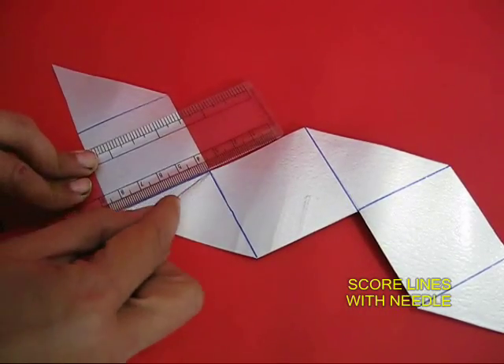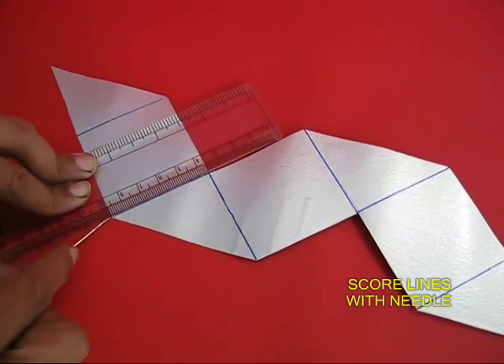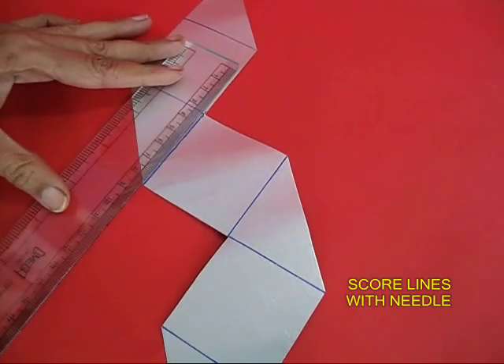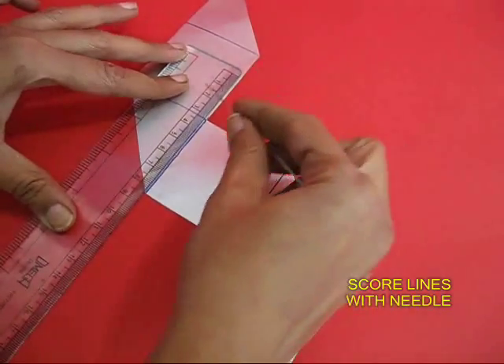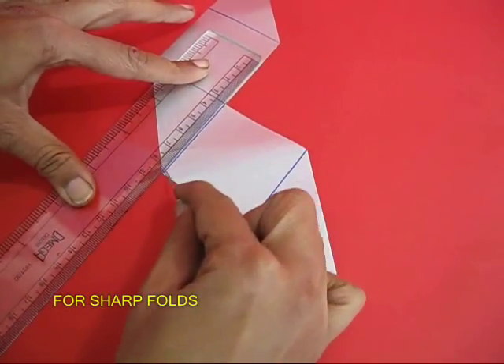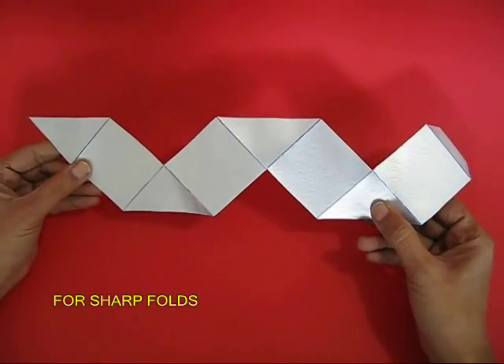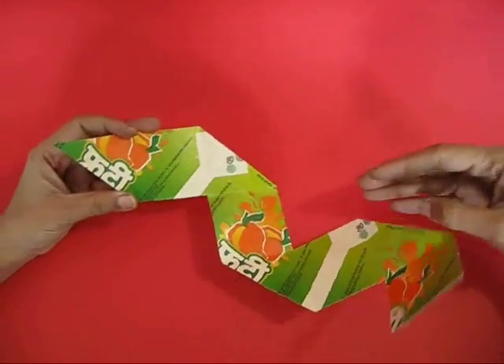Now cut the whole network and then score all the blue lines with a sharp needle. The sharp needle will enable very sharp creases or folds. Now these are the sharp creases.